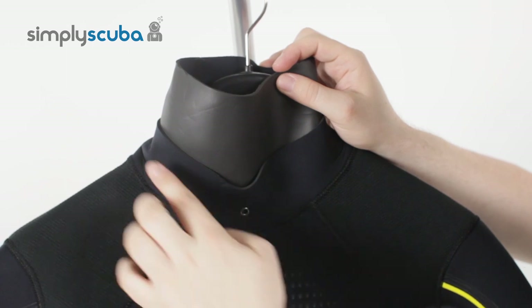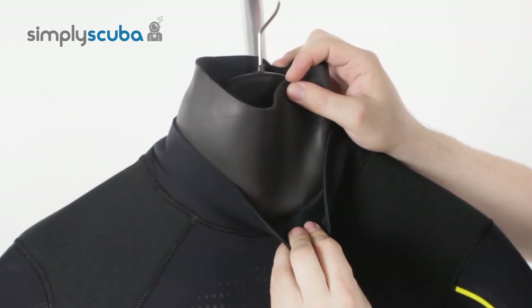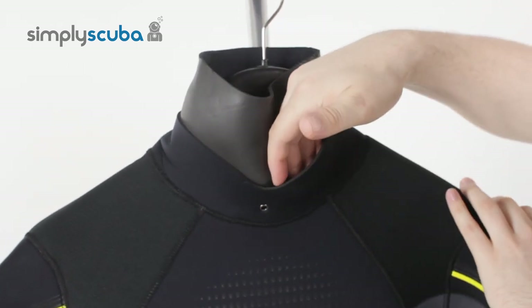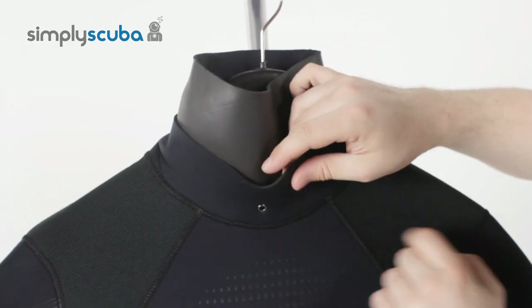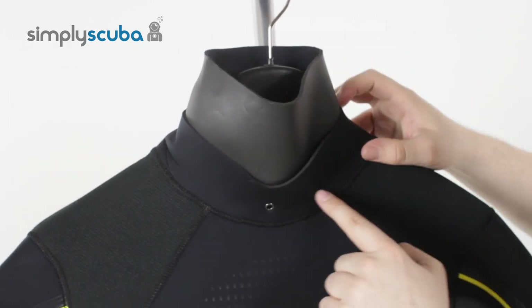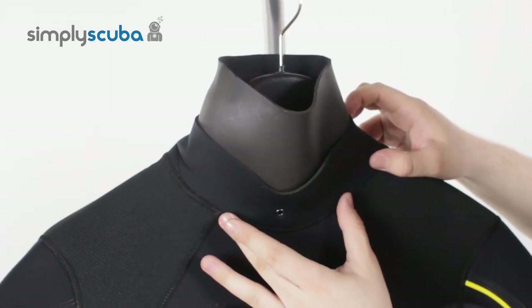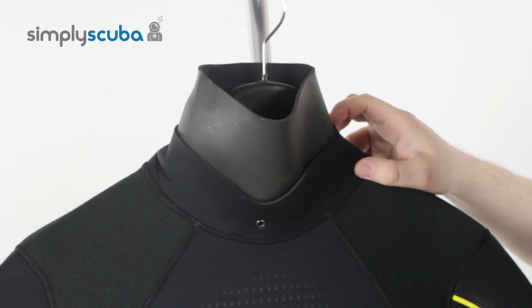Underneath that, on the outside, you have a warm guard neck. This is just an additional layer of neoprene, so you can tuck your hood underneath it and that's going to stop water from flushing in quite so quickly. You have a little grommet here which just acts as a drain for any water that collects in there after the dive, so it doesn't collect around your neck.